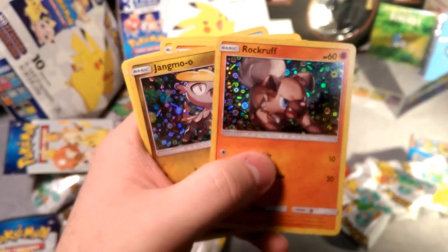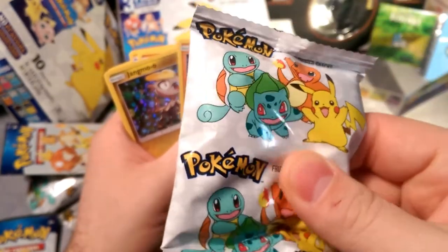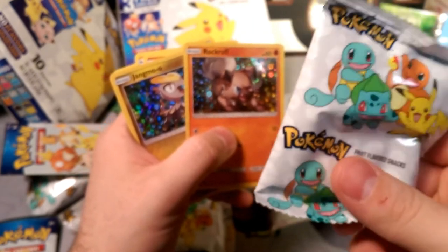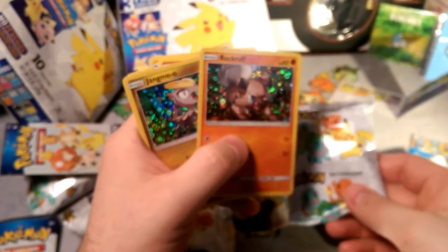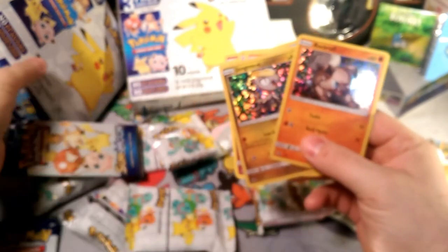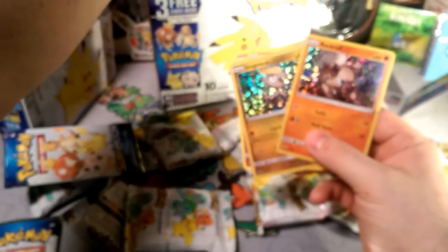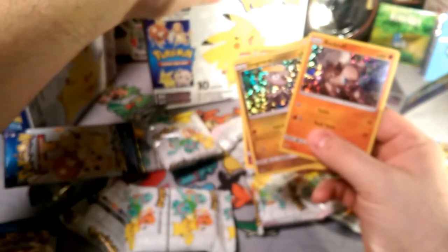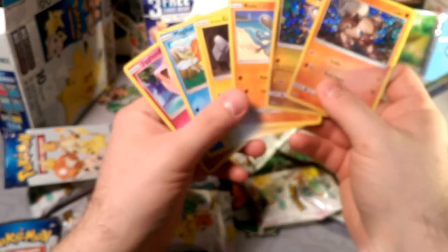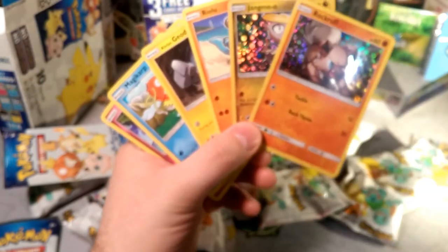Thank you guys so much for stopping by today! Sorry if I took up too much of your time. If you guys like fruit snacks, these ones are pretty sugary — you're only gonna need one pouch. You're not gonna need more than one. I think I'm done after only like two thirds of that one; I just wanted to try all the flavors. We got our snacks — maybe next time we'll get a full lunch! I'm going to be doing some TCGO-specific stuff next week, so I hope you'll join me for that as well. Bye bye now!